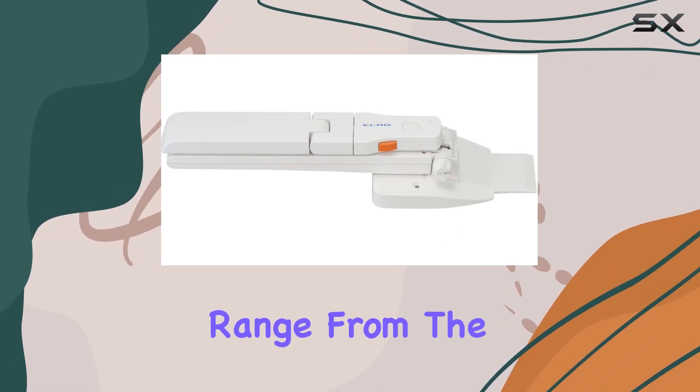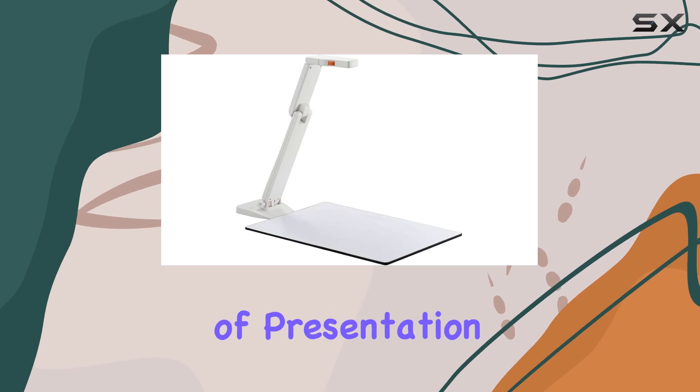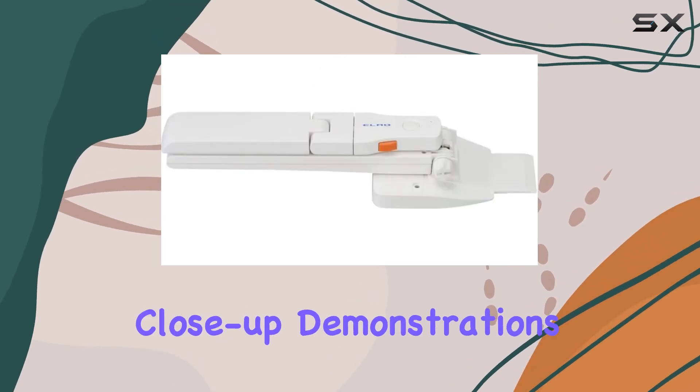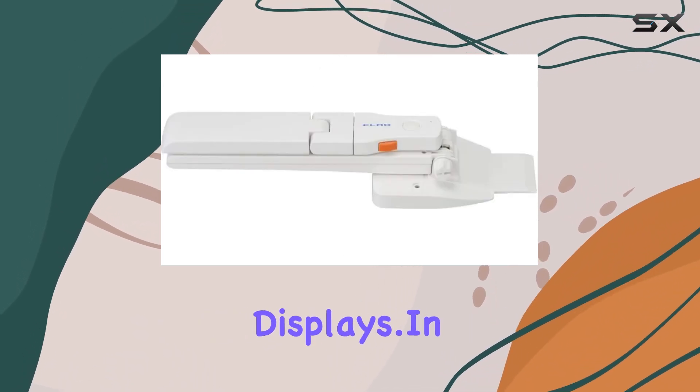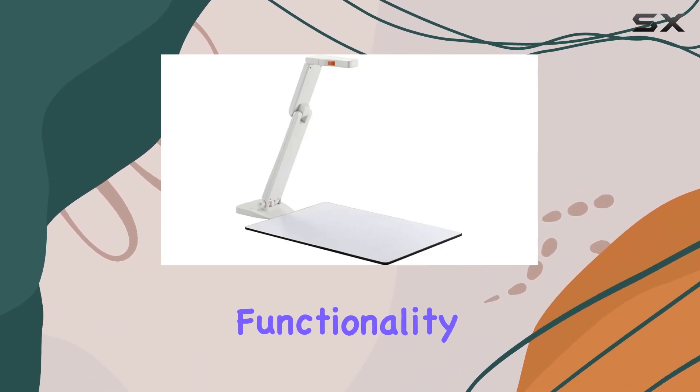The focus working range from the lens surface of 100mm to infinity caters to a wide range of presentation scenarios, from close-up demonstrations to larger scale displays. In terms of design, the OX1 strikes a balance between functionality and portability.